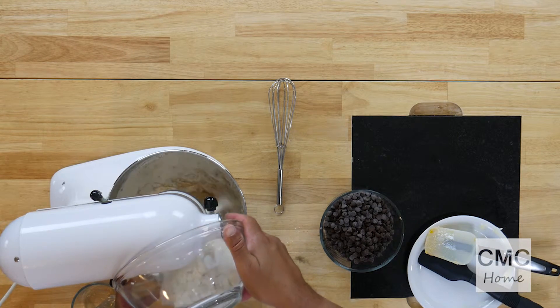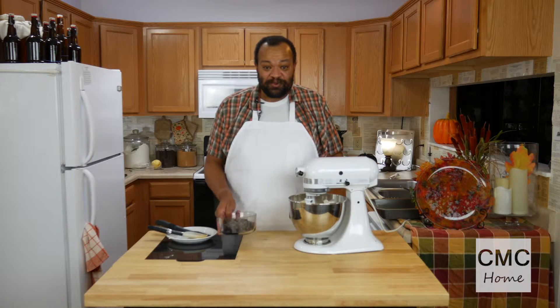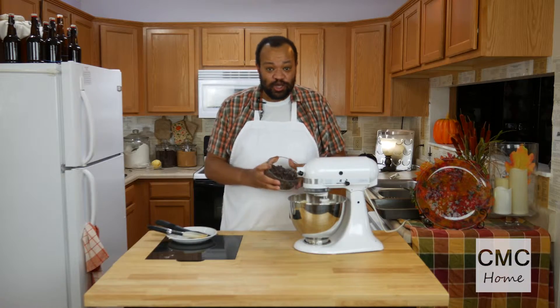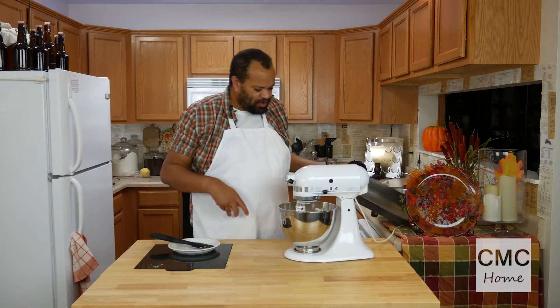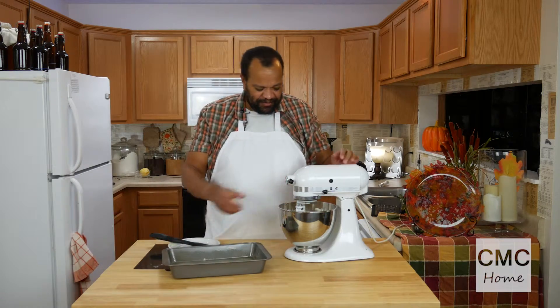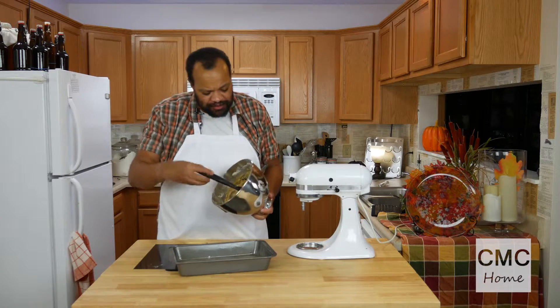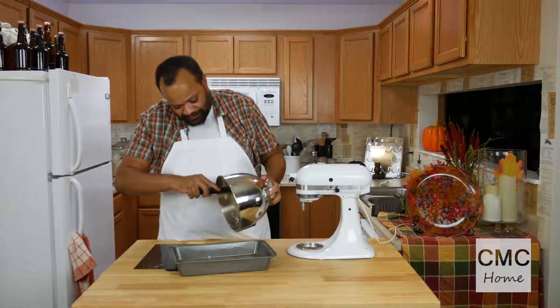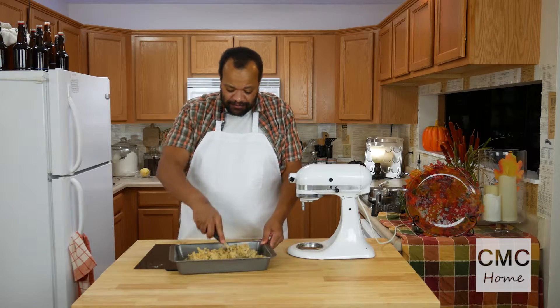Just mix it until it is just mixed. Once it's just mixed I'm going to add my two cups of dark chocolate chips. Once everything is mixed, we're going to pull out our handy dandy pan, scrape our beater off, and pour our mixture into our prepared pan.